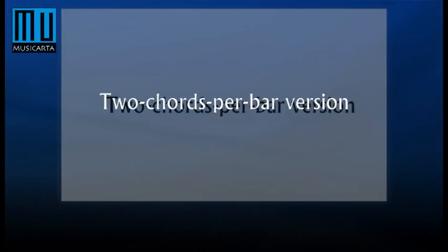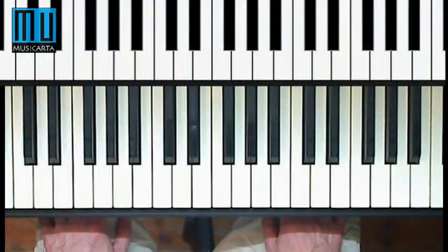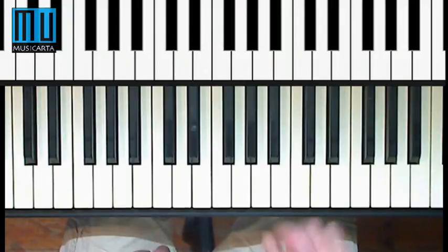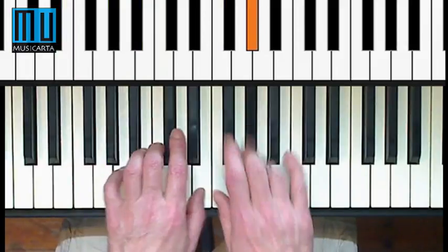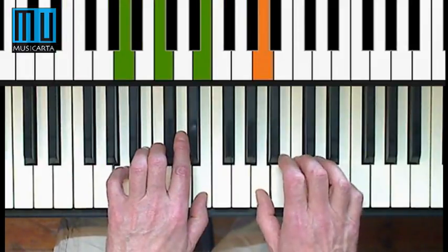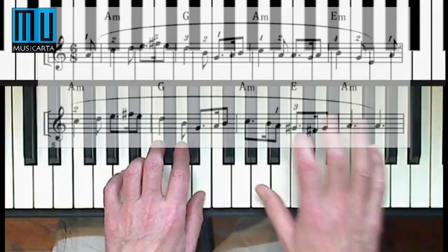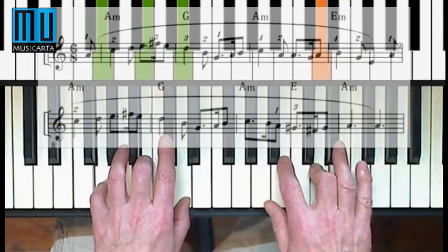Your next challenge is to play a version of Greensleeves with two chords in each bar. Apart from the next to the last bar in each half, where you play an A minor and an E major chord in the same bar. It'll always be two of the same chords, like this: A minor twice, G twice.